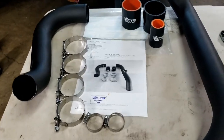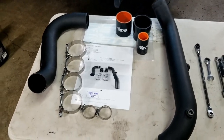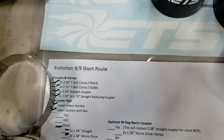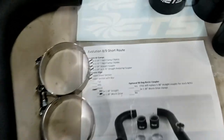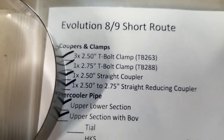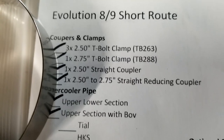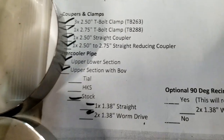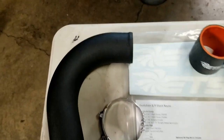When you order the short route intercooler piping kit from ETS, this is what you get. It comes with a checklist straight from the factory with a stamp — shipped by Trevor, thank you Trevor. It's got three 2.5-inch T-bolt clamps and one 2.75-inch T-bolt clamp.